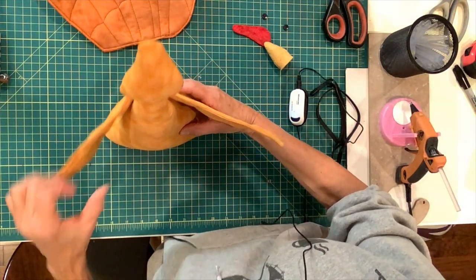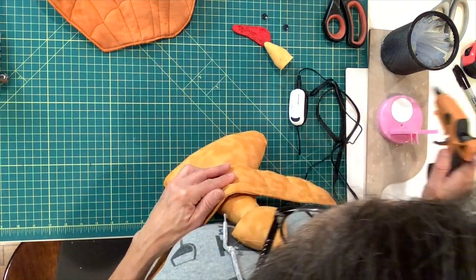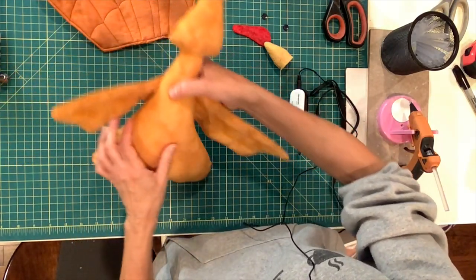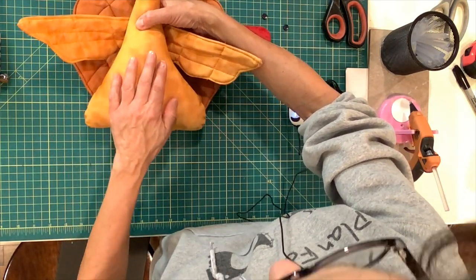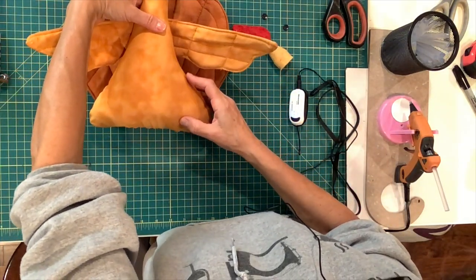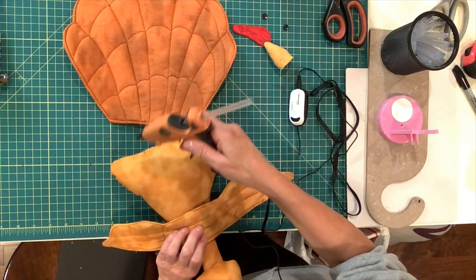Next the tail will go on. Let's make sure this is nice and glued. The tail will sit right like that, so I am going to put some glue on the bottom of the body and we're going to glue the tail right to the body.